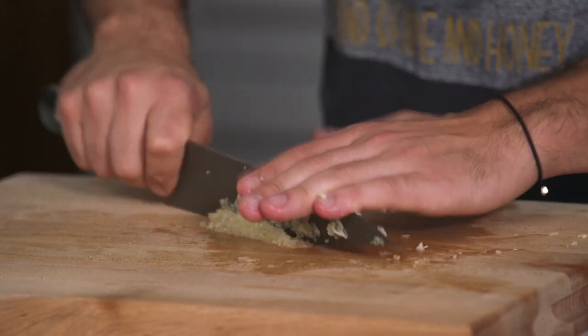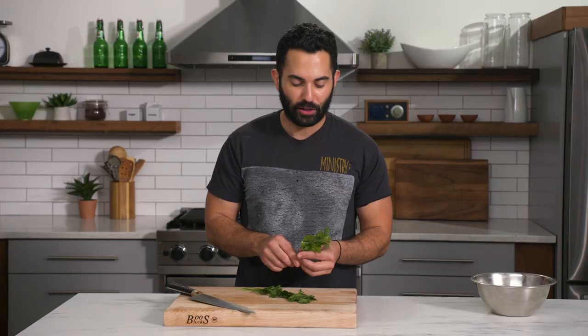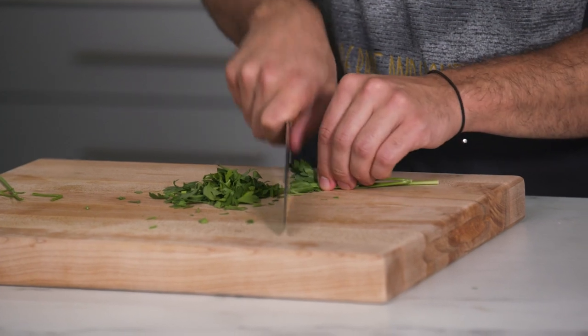You can do this with a cleaver too, but because of the height of a cleaver, I find it a little bit more difficult. Using a chef's knife to break down herbs is something I do pretty much every single day, whether it's a coarse chop where I still want a leafy texture, or if I want a really fine chop where it almost resembles powder.